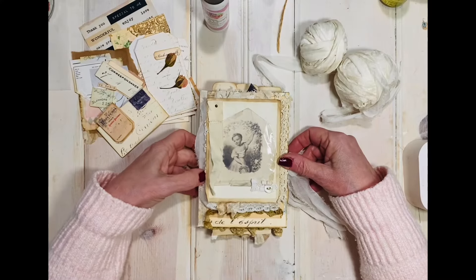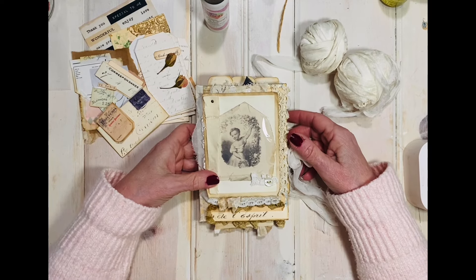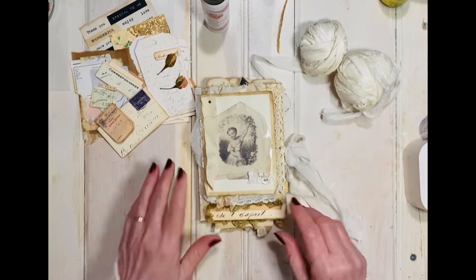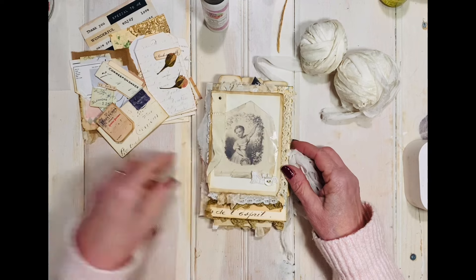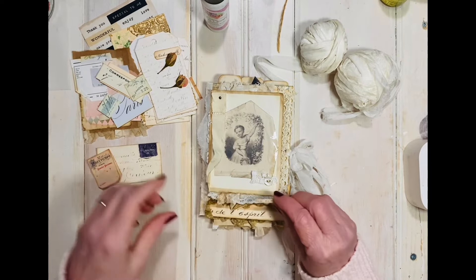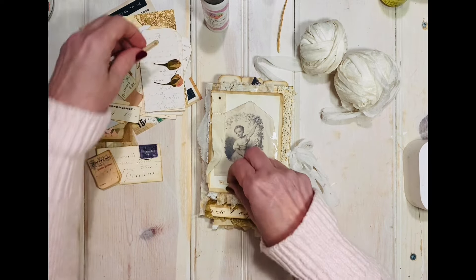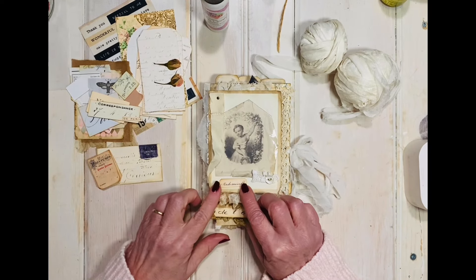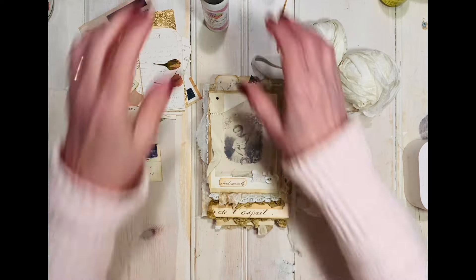Hello everyone, this is Dodie and I'm here to show a little sample design team project. I'm not quite finished with this little journal — I want to put some little words on it, but I'm not sure what. I got out my sample snippets and cut some out. I'm kind of liking this one, or I did get a little 'mademoiselle' — I think I'm going to do that one.